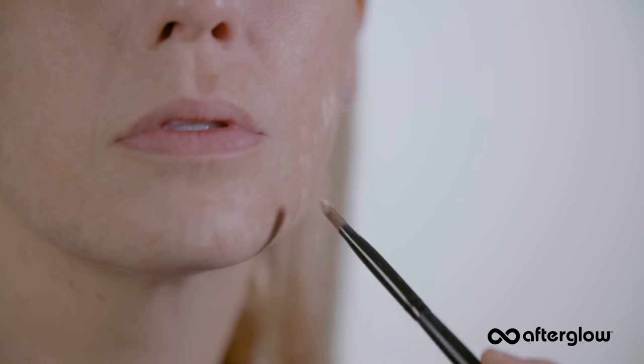As you apply, thank your body for all it does to support you and send lots of love and gratitude to those areas you're gently concealing. I generally spot-apply all areas of my face first and then circle back to blend them with my brush. If you're applying with a concealer brush, you can very gently blend the edges of the spot-concealed areas.